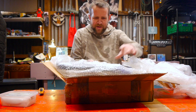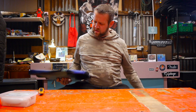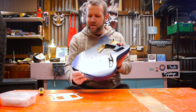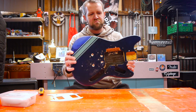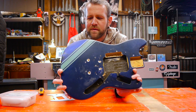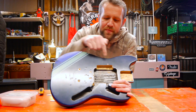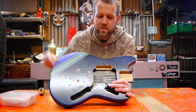We get a Squier Bullet Mustang in a kind of Kurt Cobain Lake Placid Blue competition Mustang style. The paint job is a bit rough and ready, but I think with a few little tweaks we can make this look good. It's been gouged out in several places and it's got an HH pickguard — standard Squier Bullet one.